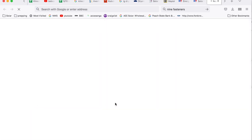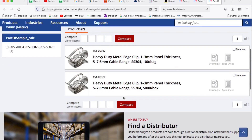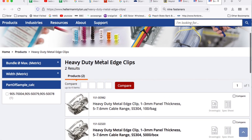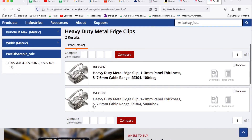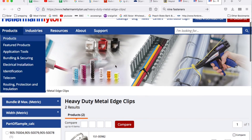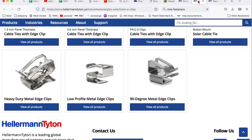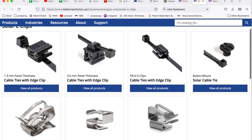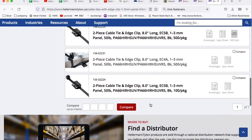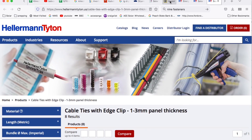I use this heavy-duty metal edge clip a lot, and it comes in a couple of different thicknesses. When you're using PV wire it's going to usually be the 7.7 millimeter cable; if it's 5 millimeter that is typically USE wire, which we used to use a lot more, but now with transformerless inverters it's almost all PV wire. They also have a lot of cable tie products, but I try to use the metal clips as much as I can. I might use zip ties just to hold things while I'm installing the metal clips.